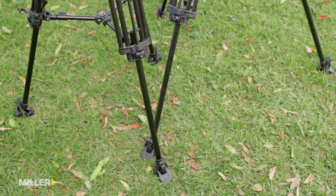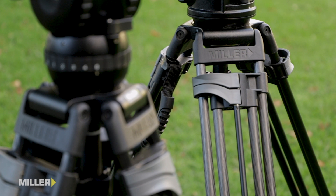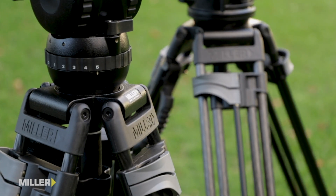The Sprinter 2 is also available in 100mm configuration for larger tripod heads and bigger cameras. Last but not least, Miller heads and Tripods are Australian made and backed by 3 years manufacturer's warranty.